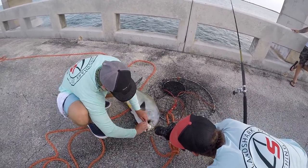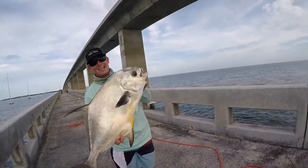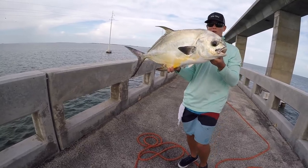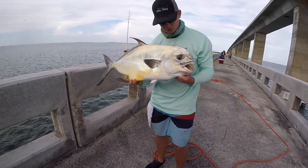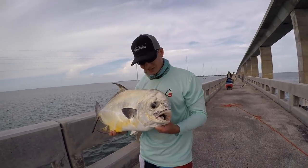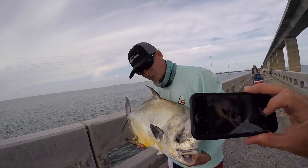The crab — look at this — perfectly in the corner of the mouth. This thing is really glued in there. Alright guys, seriously, just one of the coolest, most beautiful fish. We come down here, we sweat our butts off on the bridge, we fish all day in the hot concrete for these things right here, which is beautiful.